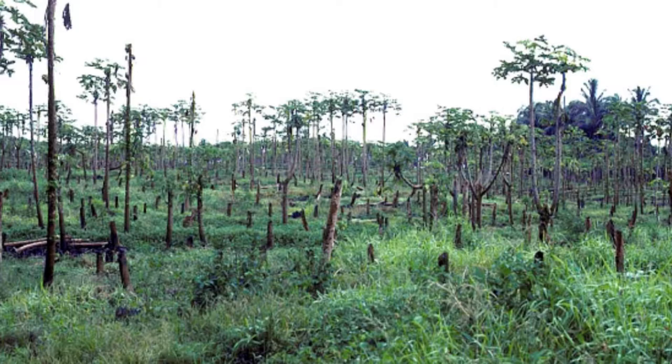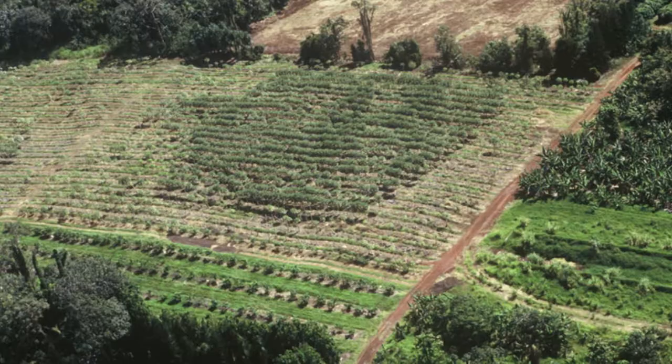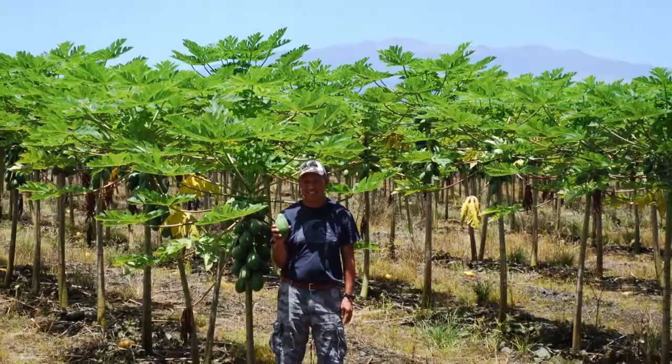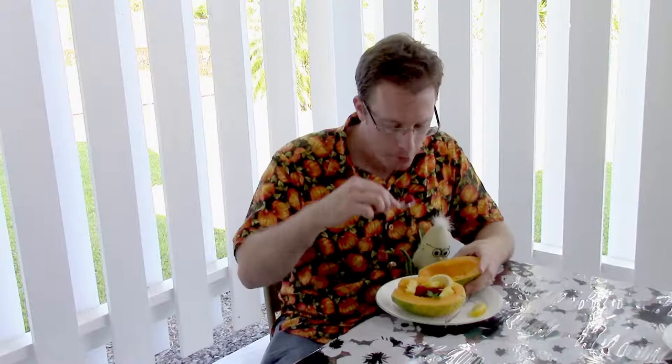Dr. Gonsalves used genetic engineering to make papaya plants resistant to a disease that was going to wipe them out. Today, most Hawaiian papayas in stores across the U.S. are his rainbow papayas. In fact, we can enjoy a breakfast of papayas because they are genetically modified — a traditional Hawaiian breakfast. That is seriously good, and they are delicious. In the next episode of Cooking with Franken-Food, we're going to talk about who the papayas really impacted the most: the papaya farmers.